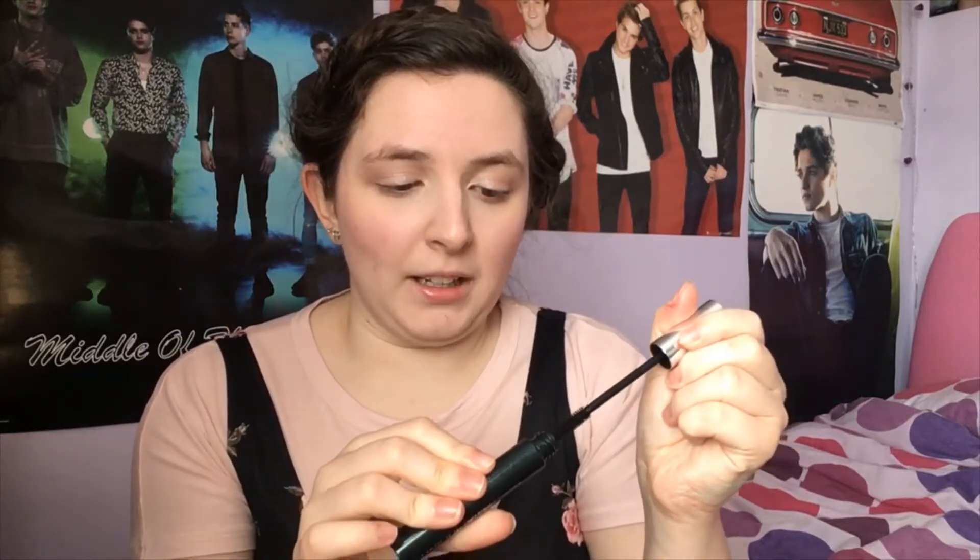I'm not going to do any liner on my eye, so I'm going straight onto mascara. A lot of this makeup features new additions to my collection — this mascara is the Clinique High Impact mascara, which came in a gift set I got for my last birthday. I'm doing a couple of coats on my top lashes. I'm giving a few first impressions of products in this video.